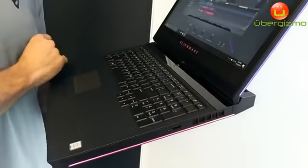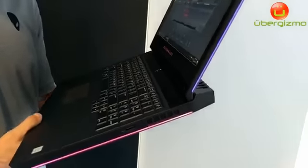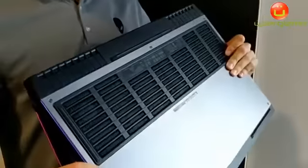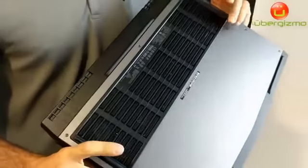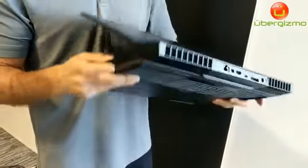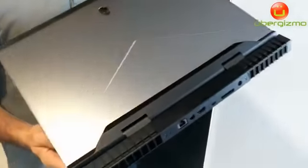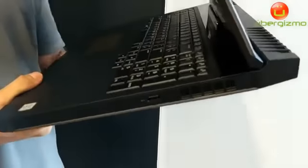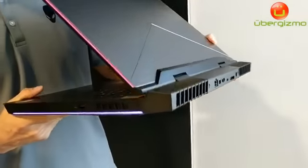And because of that, there have been so many benefits — it's actually allowed us to have a lot more performance. Think about what you need for performance: you need a big way to move and exchange heat. So on the bottom you have this entire intake for ambient air. Towards the rear you have these exhausts, and on both sides you also have airways so ambient air can flow through the system. This machine actually has more ventilation than our previous generation Alienware 17, and that's part of what drives the performance story.